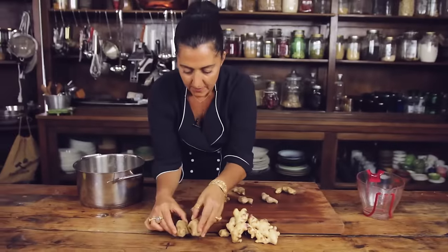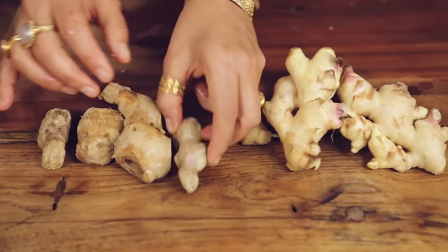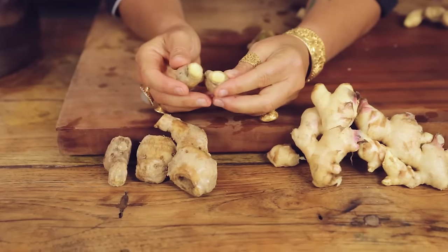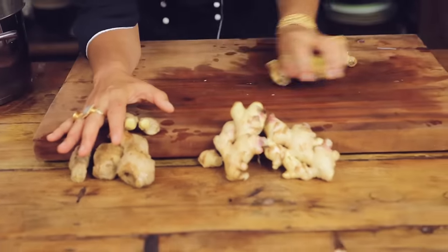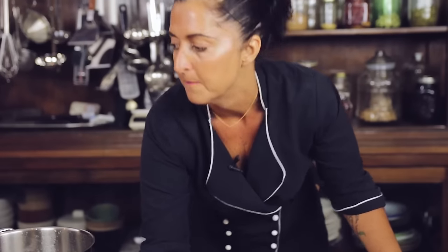This is an older ginger — have a look at the difference. See the difference? It's a little bit harder to break. It looks aged. So I just happened to get some young ginger and I also have some old ginger. This is a really simple recipe and all it requires is lemon juice. Follow the recipe that's going to be on my blog.